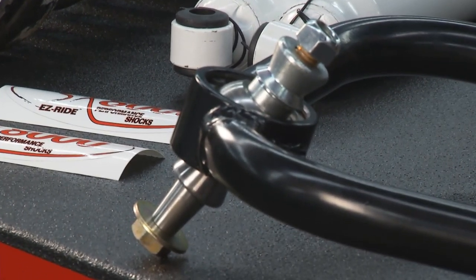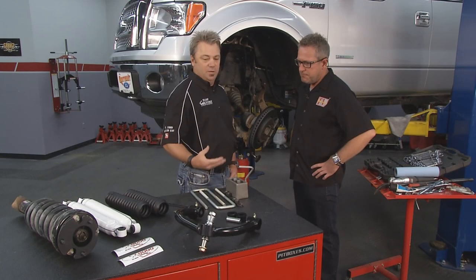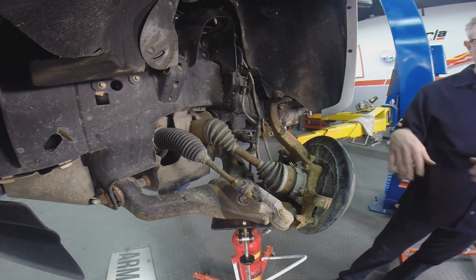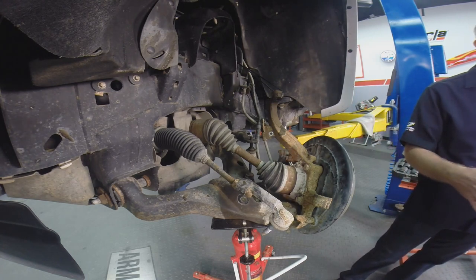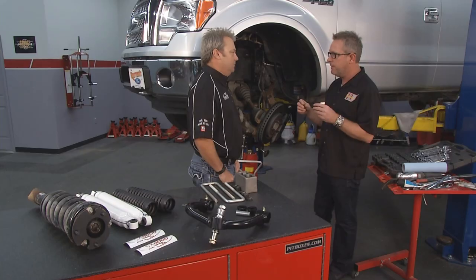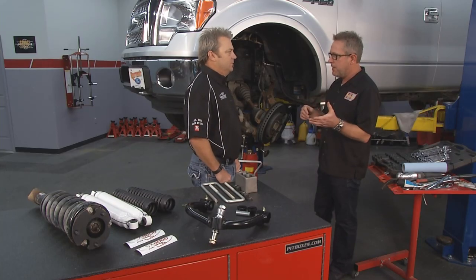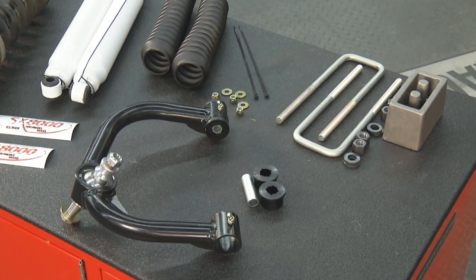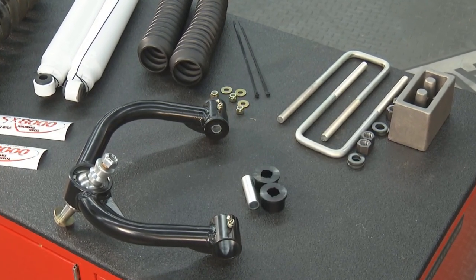After it's all installed, the vehicle will have more articulation, better drivability, and lineability. We've removed all the stock suspension, and our first step will be working on the strut. We're going to put it in a spring compressor, clamp it down, and then remove the top of the strut. We're going to put in a preload aluminum spacer on the very bottom end of the top of the strut, and then on top of that, just a regular spacer — that's how you accomplish your lift.